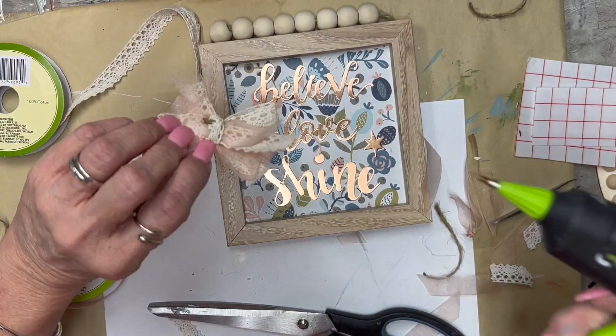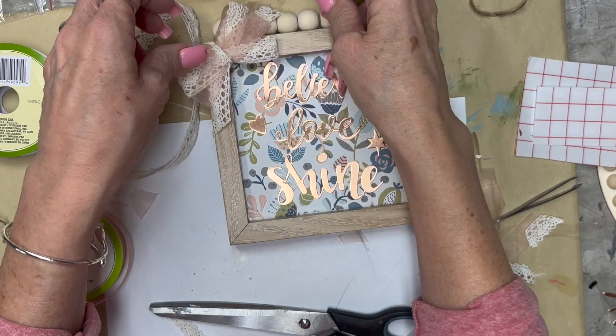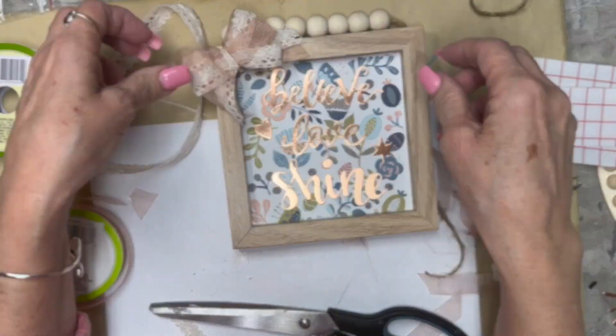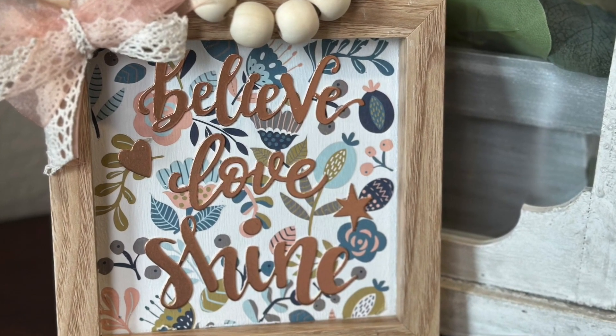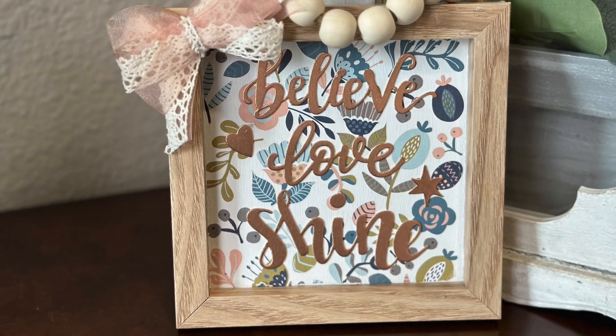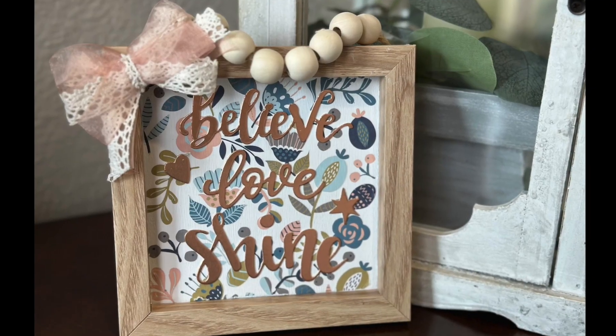I took some crocheted lace that I love from Dollar Tree with some little sheer lace from Dollar Tree, and just made a little simple bow and glued it on. I think this turned out adorable. It could sit on a tiered tray, hang in a little vignette on the wall, in a little gallery, or wherever.